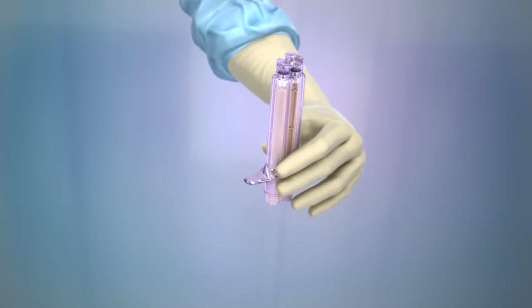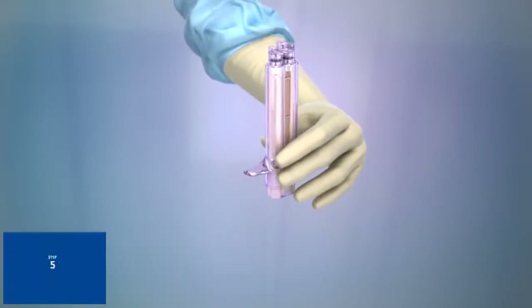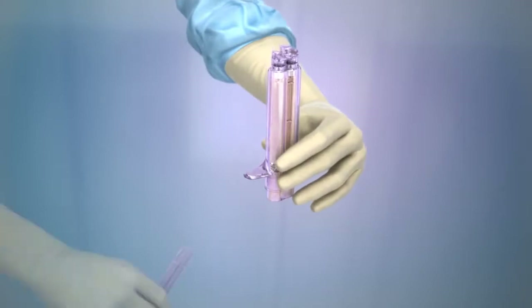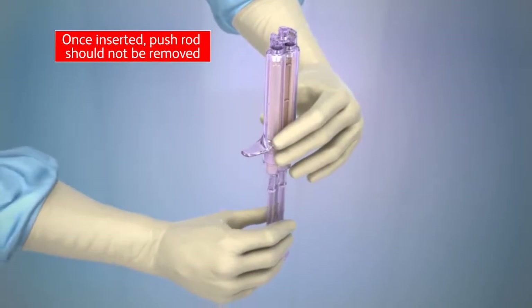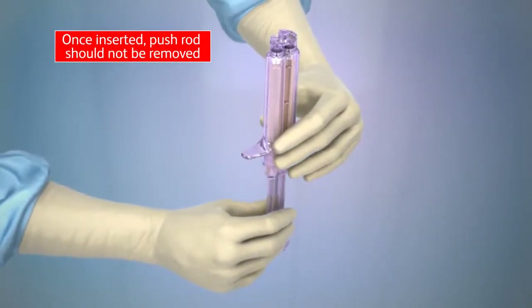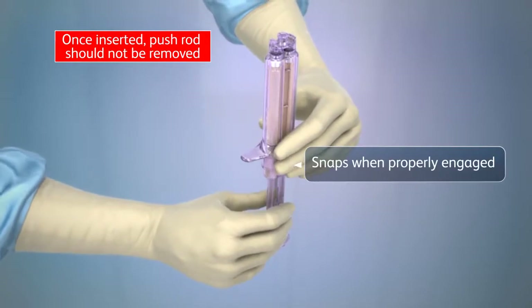Step 5: Do not attach the spray tip yet. Point the applicator housing straight up to allow any air in the chemistry cartridges to rise to the top. Insert the locking pushrod into the openings in the rear of the cartridges. The pushrod will snap into place when properly engaged.